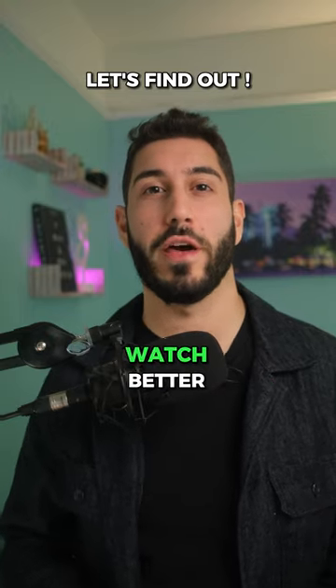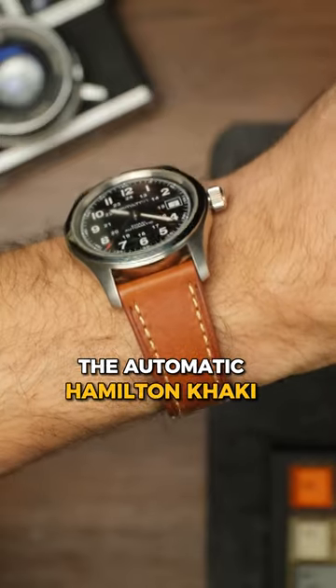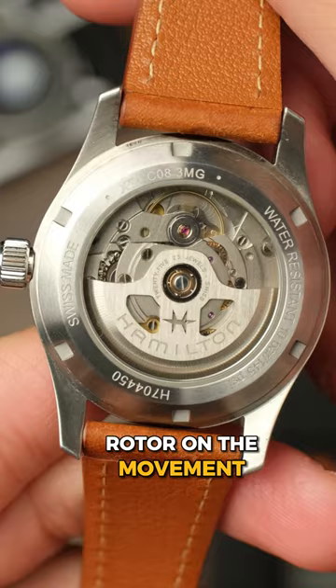Is an automatic or a mechanical watch better? Here we have two versions of the same watch. The automatic Hamilton Khaki winds up when you wear it on your wrist, thanks to the little weighted rotor on the movement.